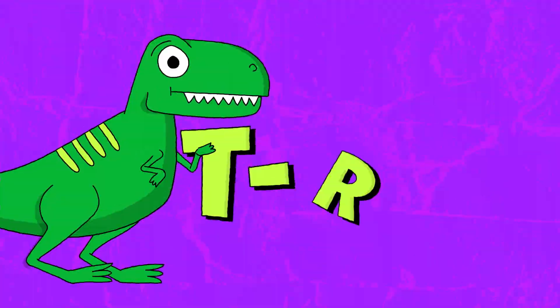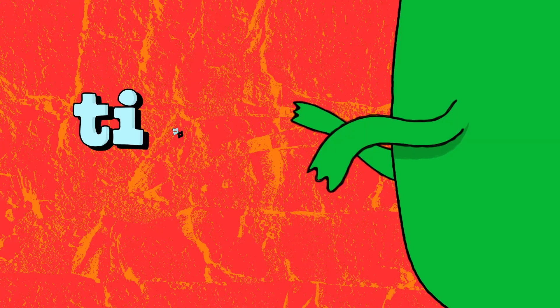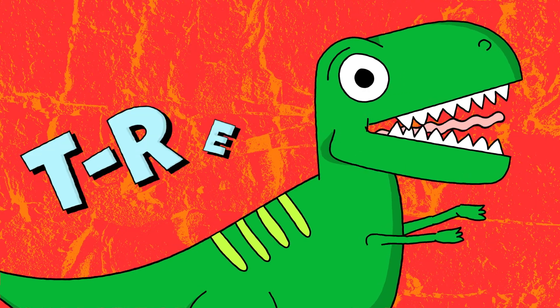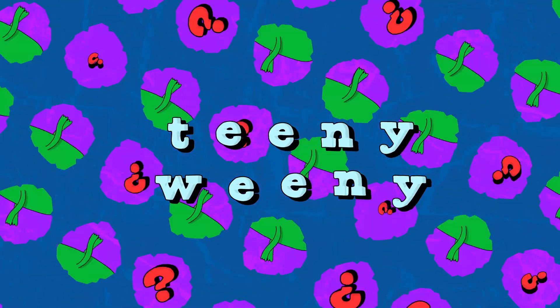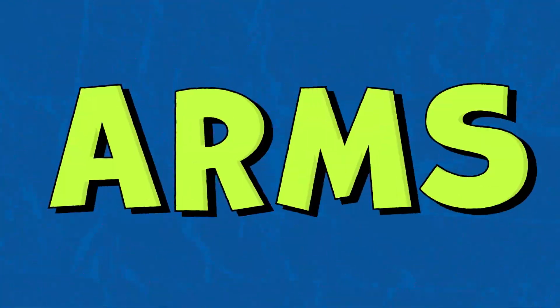T-Rex, T-Rex, T-Rex — tiny arms! T-Rex, tiny arms, tiny arms! What's up, what's up with those teeny-weeny arms?